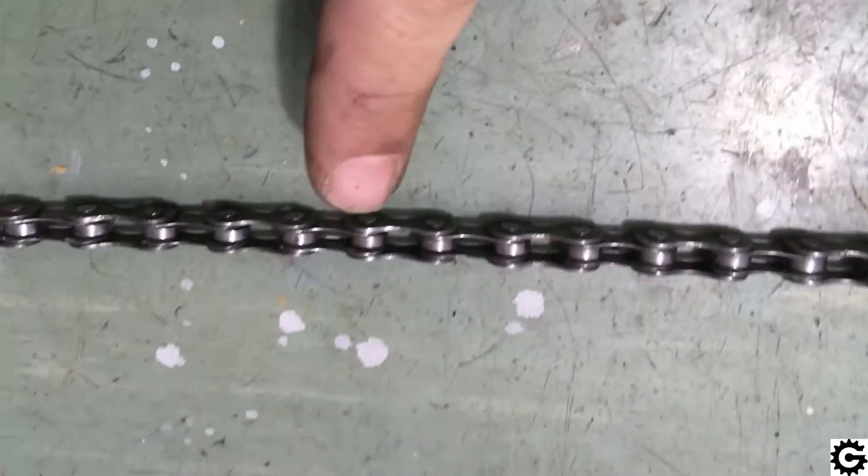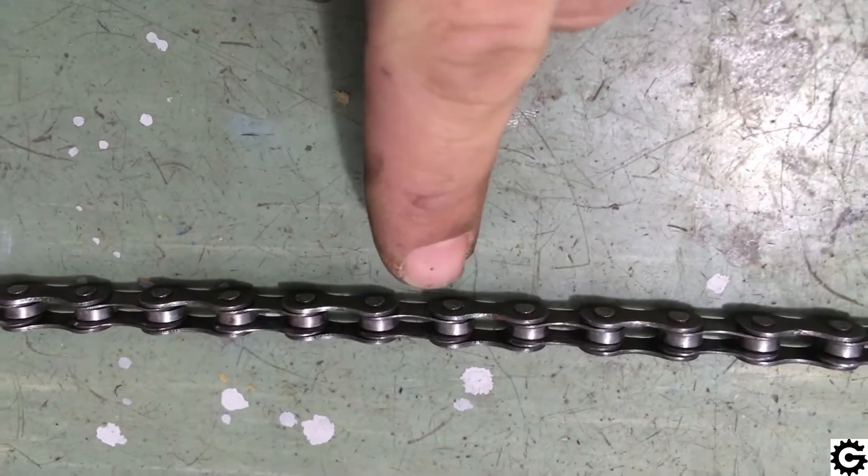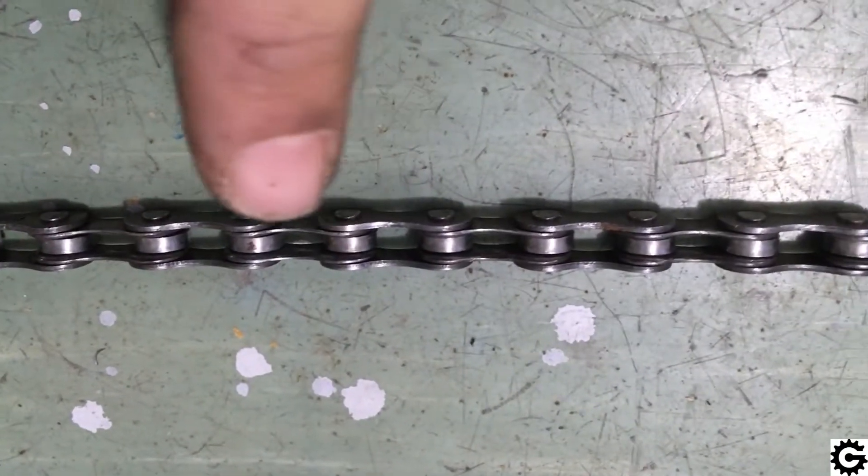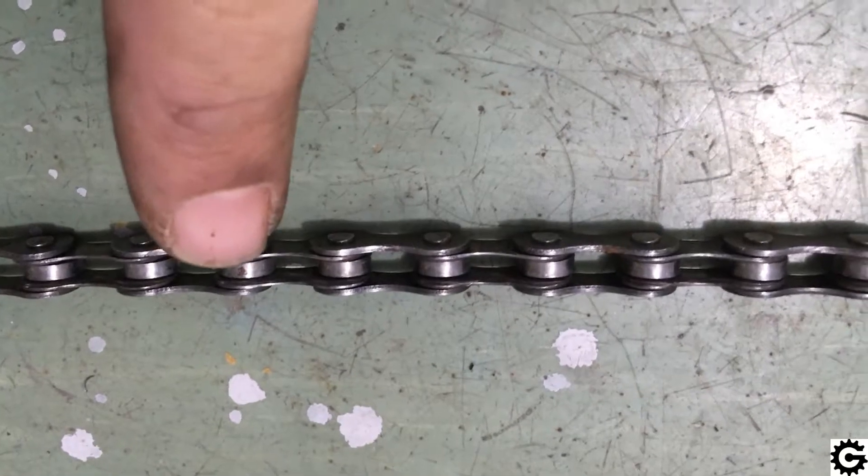This video will demonstrate what happens to a chain as it gets worn. A chain consists of pairs of links connected by pins — a pair of outer and a pair of inner links.